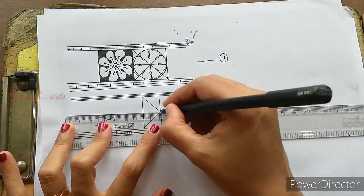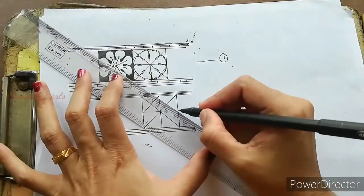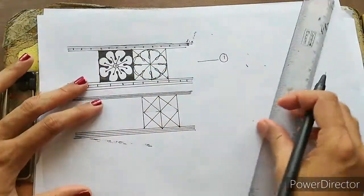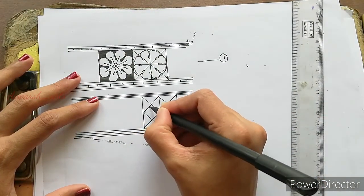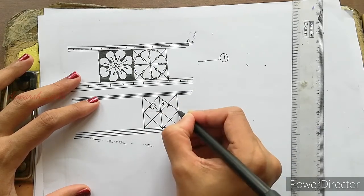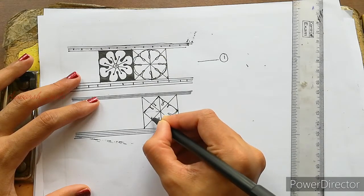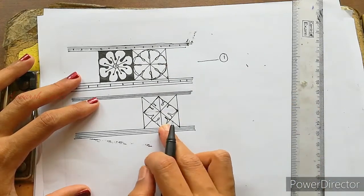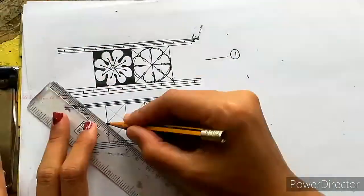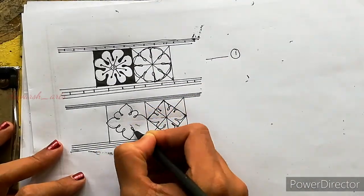I will finish the end of the side. I will join a square and make a square. I will shape the shape, then put the other design on the side and remove the lines from the side.